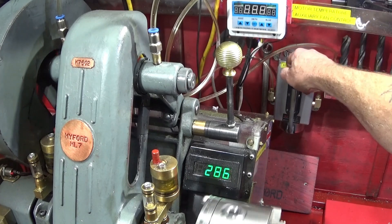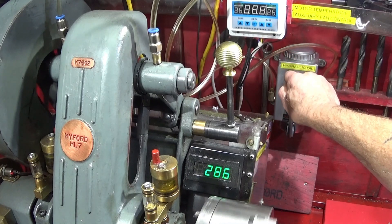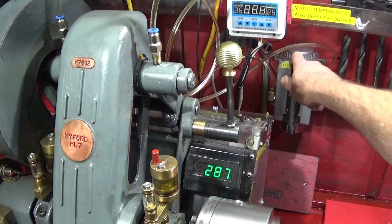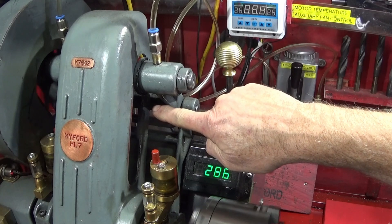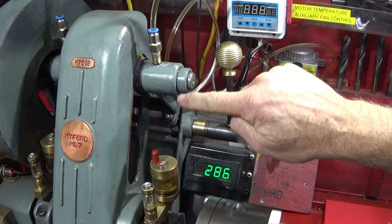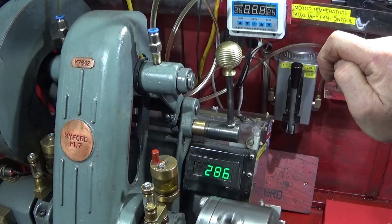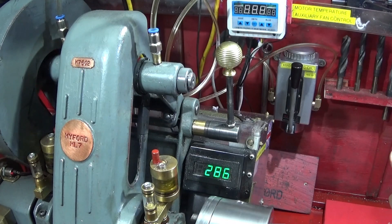I can even pump the oil into the countershaft bearing when the machine is running, and you can see it dripping out lovely — washing the old oil out with a nice witness of oil around the end here on both sides. It's an excellent system.